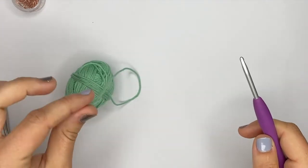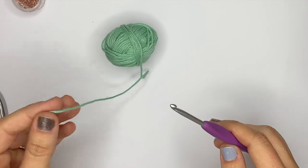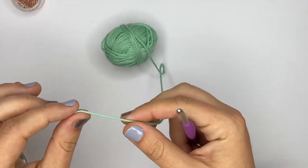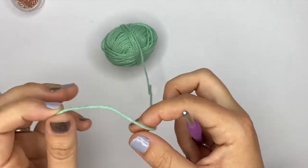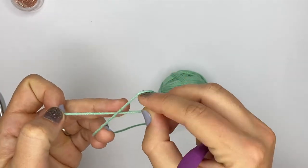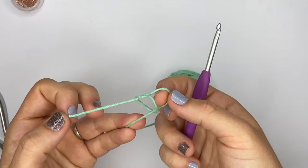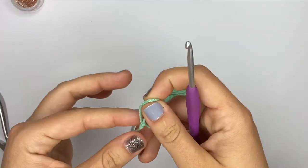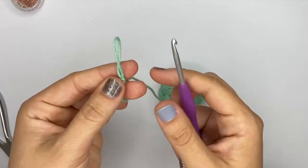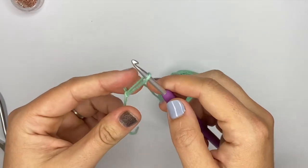The first thing we're going to start with today is a basic chain — this is how you work in rows. The first thing to do is make a slipknot. To make a slipknot, you pass your yarn like this and then make a loop, and this is the beginning of your chain. The first chain I'm going to show you is a basic chain and how to single crochet in the chain.